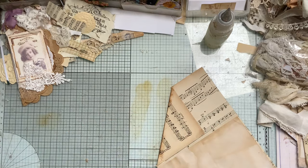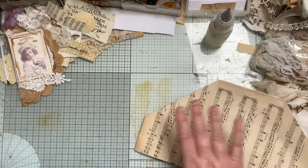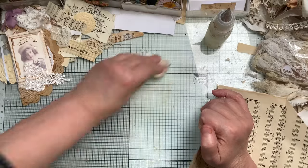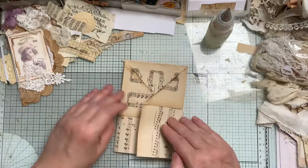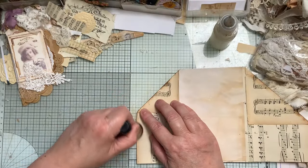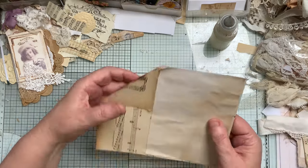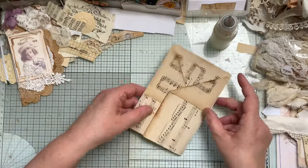I'll show you how I do this one, then I'll go off camera to get to the decorating part and then decorate the other two with you. Once you've seen one made, that's all you need really — it's the decorating bit you need to see. I'll back them with the coffee-stained paper just to firm them up because the vintage paper is very brittle.